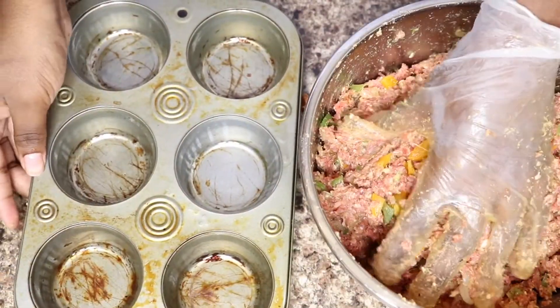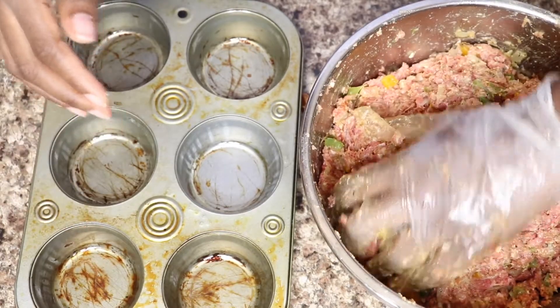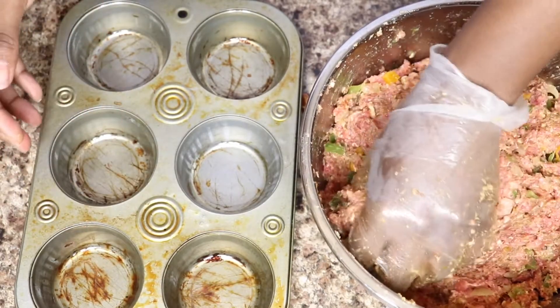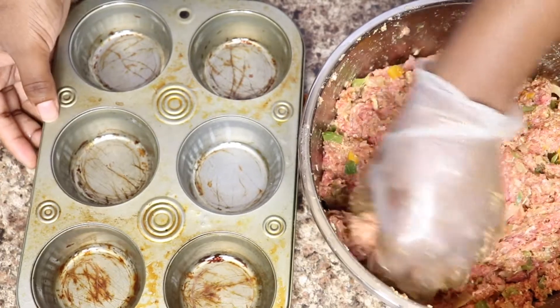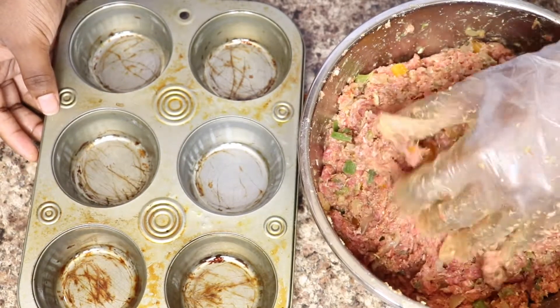Here I got my greased muffin pan — I heavily grease it because I don't want these mini meatloafs to stick. So I greased it really good with some vegetable oil, and now I'm just going to put my meat into the pan.